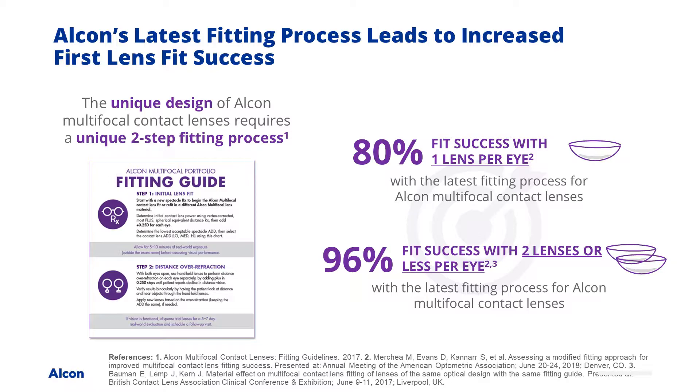If you follow the fit guide, 80% of people are successful on the first lens that you fit on eye. Over 96% are successful by the second lens. That has blown away other things. I tried to modify the fit guide and I was a little stubborn even after I learned how to do it — I figured I could still do it my way. But nothing is as successful as simply following the fit guide. Keep it easy, and it is way better for the patients and for the office.